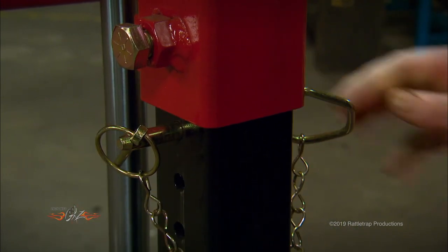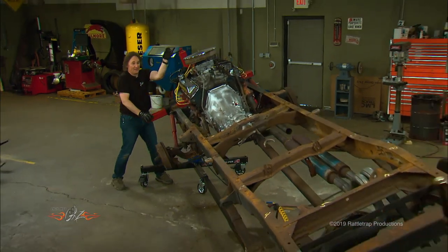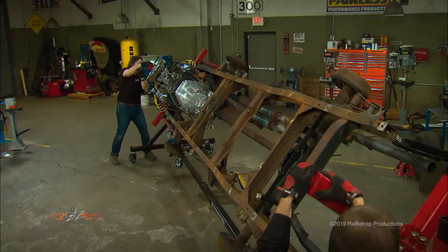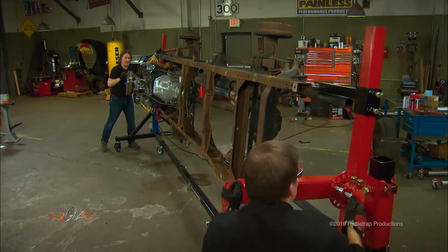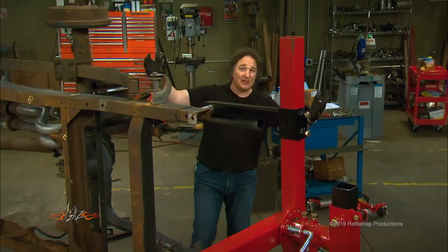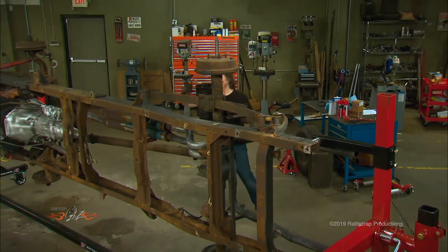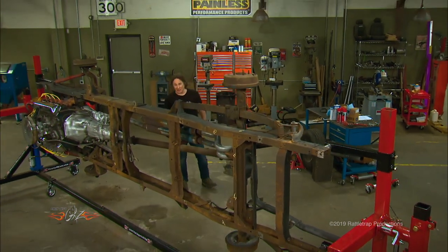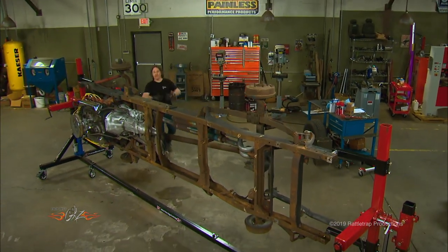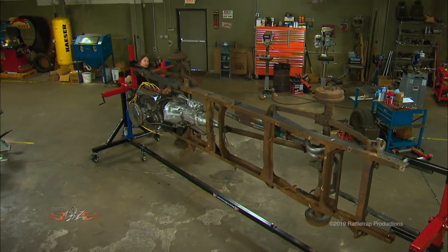Once you have the project bolted on, everything assembled and balanced, you can just give it a push and the whole thing will rotate. It even has a locking pin on one end so you can lock the rotisserie in whatever position you need — you can run it at an angle, straight up and down, or turn the thing completely upside down if you need to.